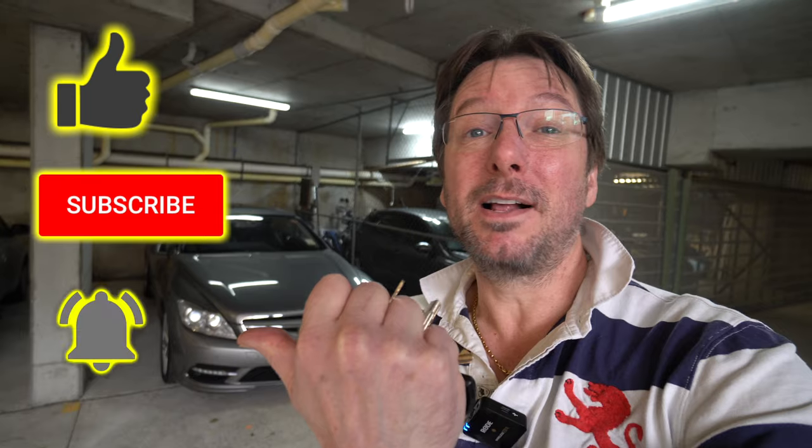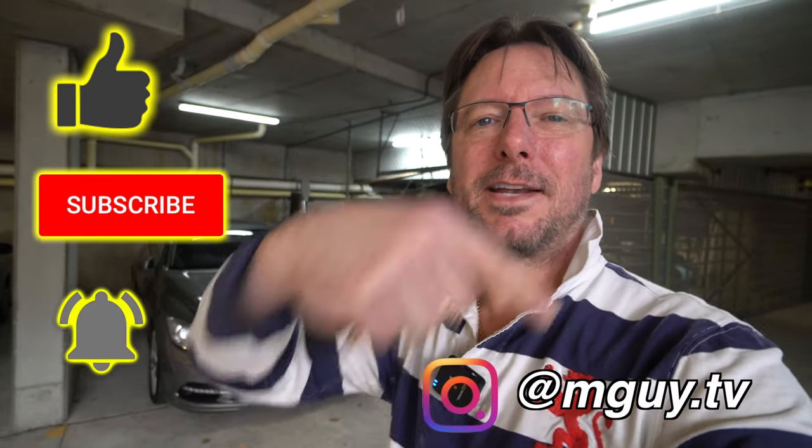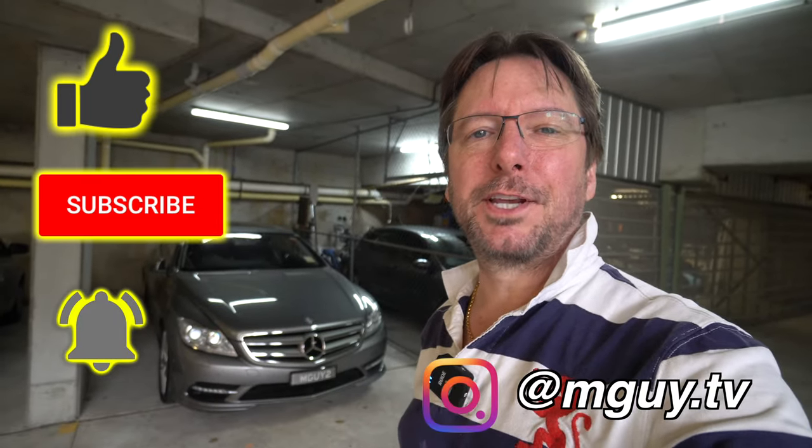Anyway, thanks very much for watching. I really hope you enjoyed this video. If you did enjoy it, don't forget to smash that like. It'd be great to have you as a subscriber — hit that notification bell. You can follow me on Instagram down here. I look forward to seeing you in the next video. Bye for now.